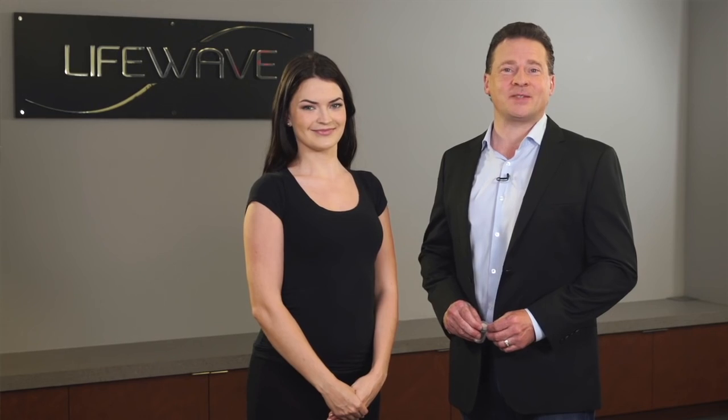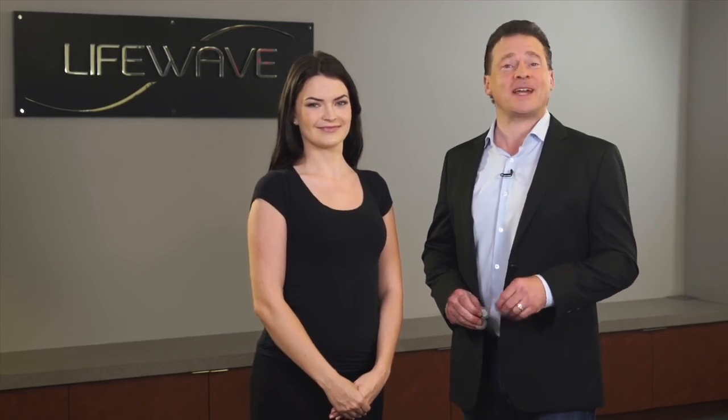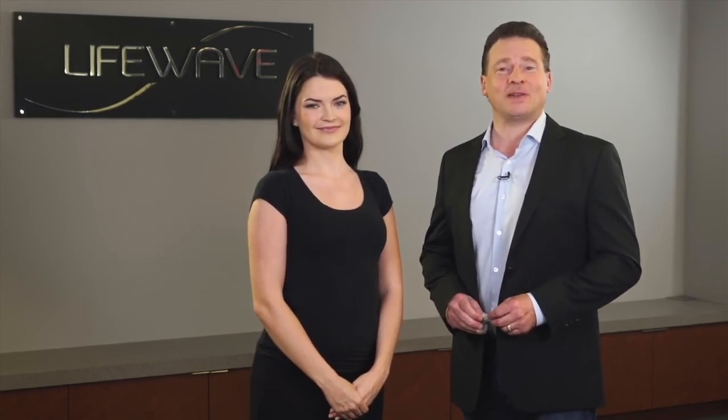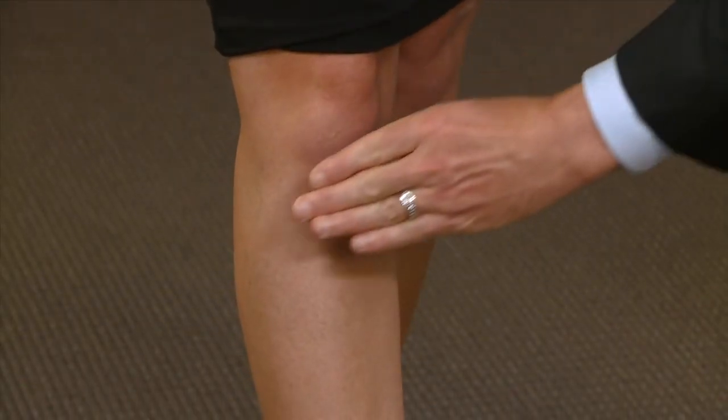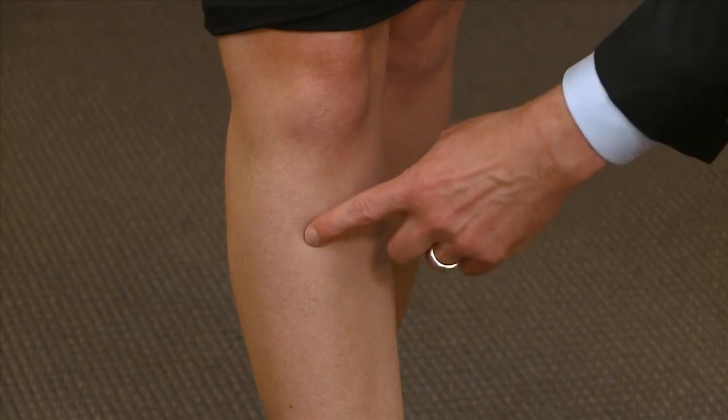Now the second place that you can wear the LifeWave Energy Enhancer patches is just below the kneecap. This point is also really easy to find, and there are actually two different ways that you can locate this point. First, you're going to take four finger widths and go just below the kneecap like this. The point that you're looking for is just to the outside of the leg, right over here.